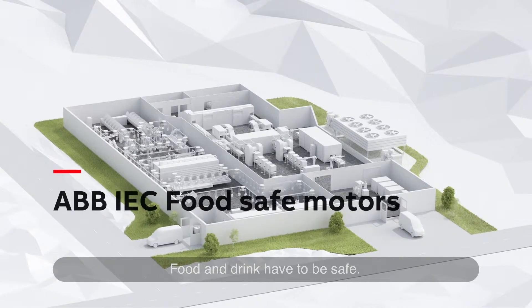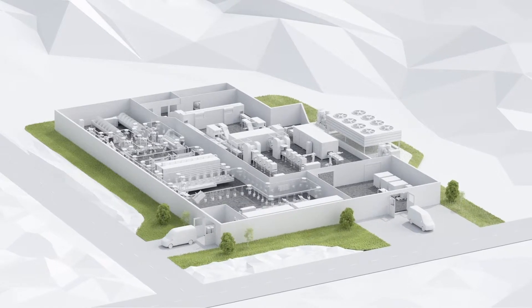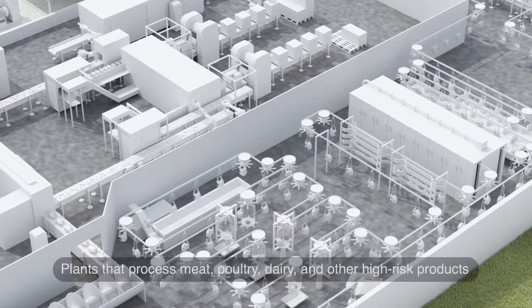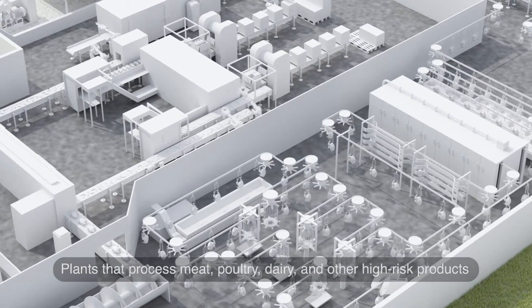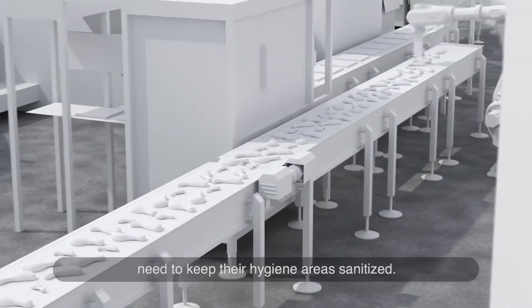Food and drink have to be safe. Plants that process meat, poultry, dairy and other high-risk products need to keep their hygiene areas sanitised.